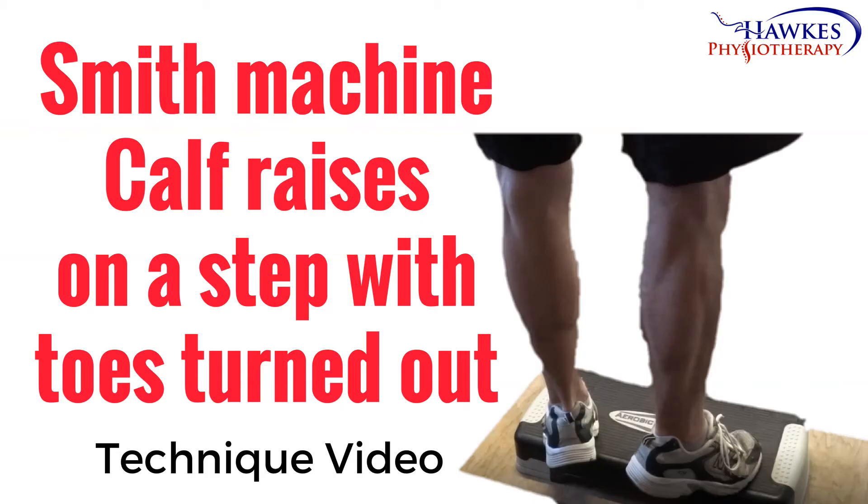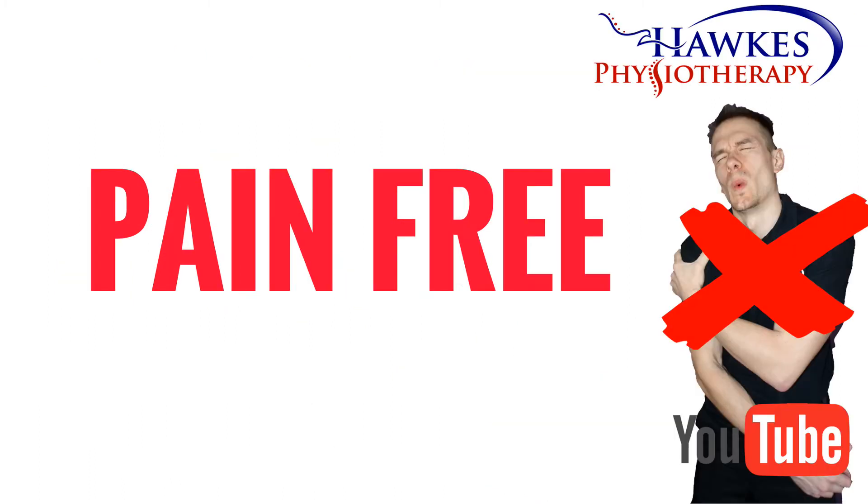Smith machine calf raises on a step with toes turned out. This exercise works the inside head of the gastrocnemius calf muscles. Like any exercise, this should be pain-free or shouldn't increase existing pain levels during, after, or the next day. It is normal to feel some delayed onset muscle soreness between 48 to 72 hours, but this should be manageable.